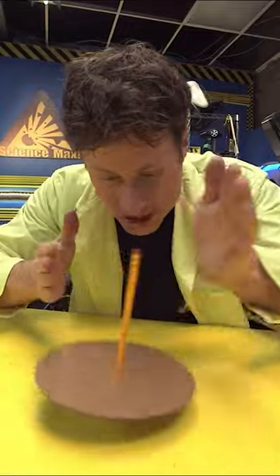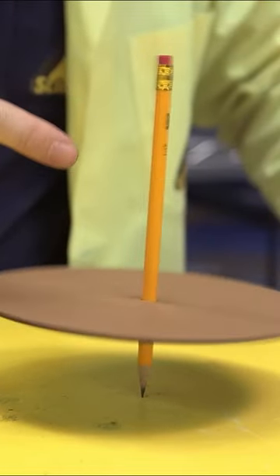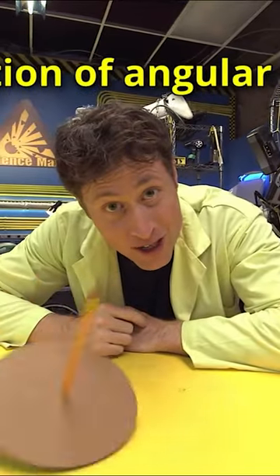The reason is because this circle is spinning — it creates a force that keeps the pencil standing up. As long as the circle is spinning fast enough, it counteracts the force of gravity because of the conservation of angular momentum.